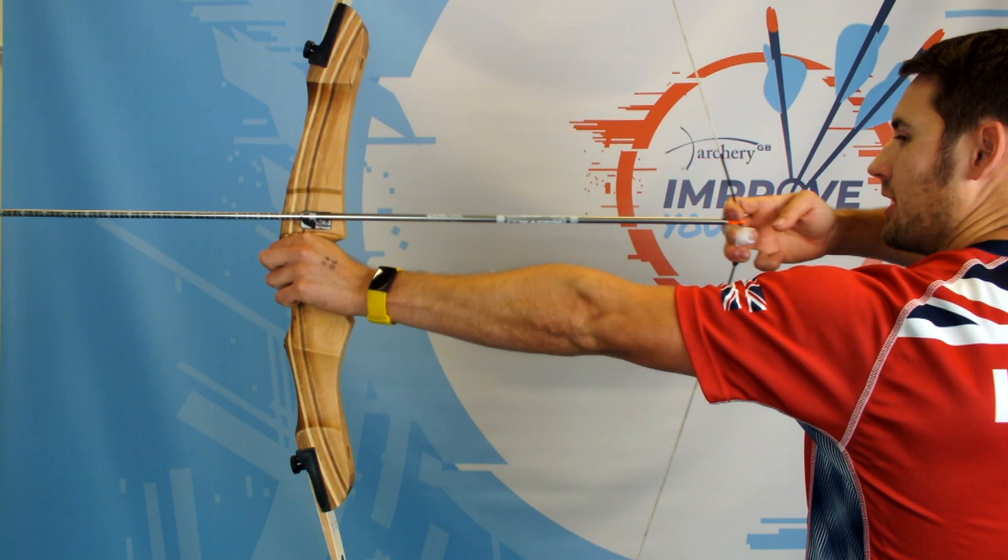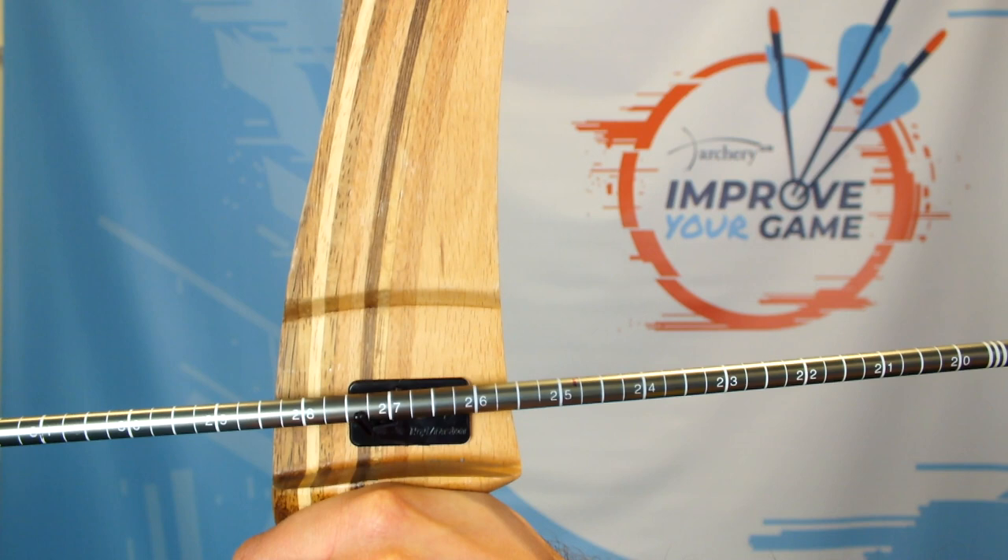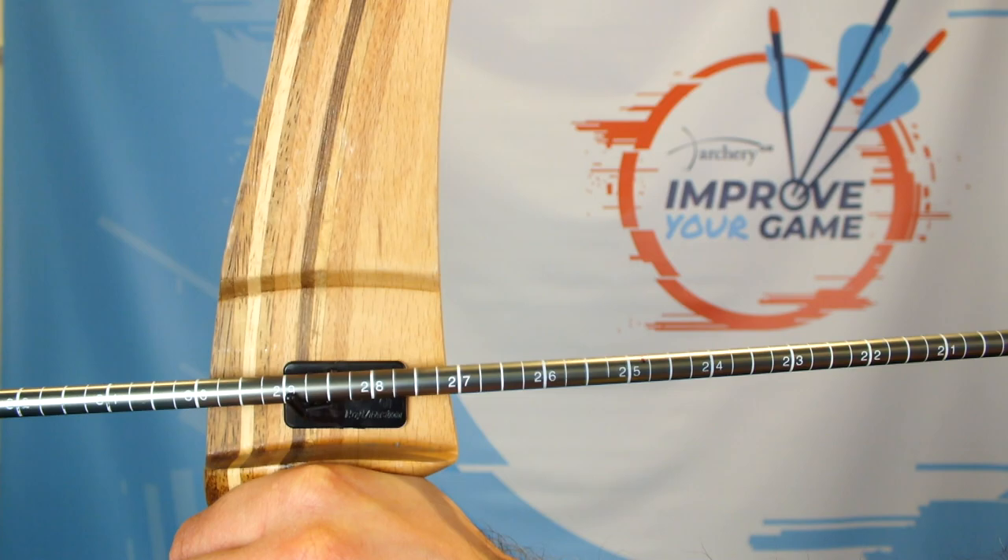Just to demonstrate those changes, one example would be if you're kind of hunched in the beginning, then you might draw somewhere shorter. But over the course of a few weeks you might find that you strengthen and straighten out a bit, and that's going to increase your draw length.